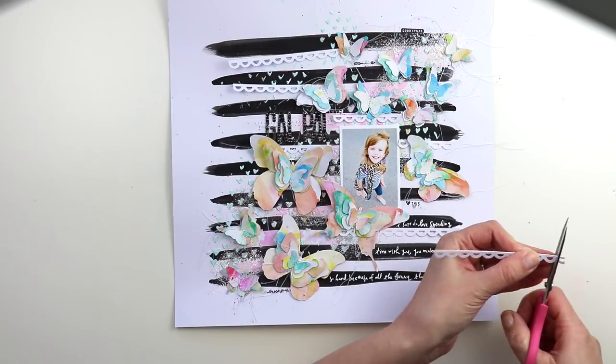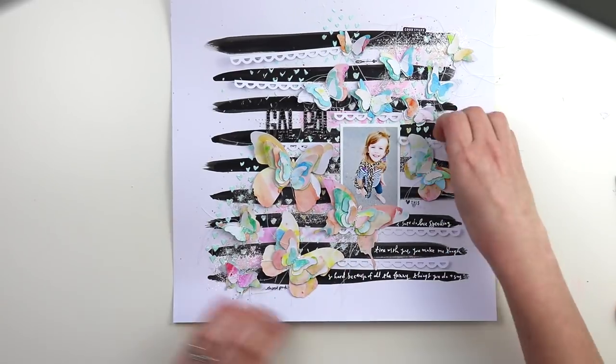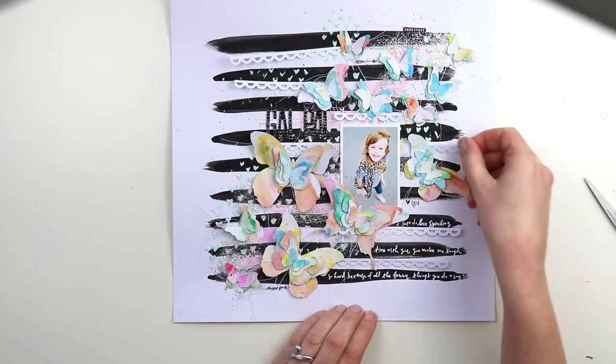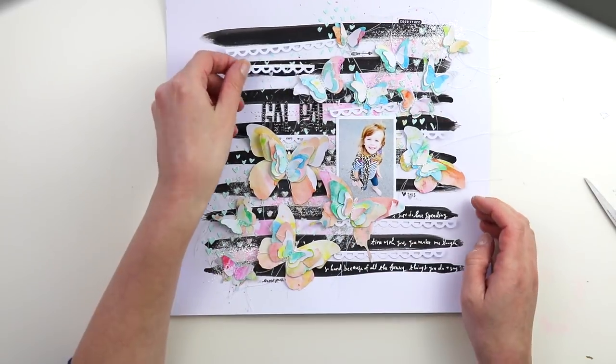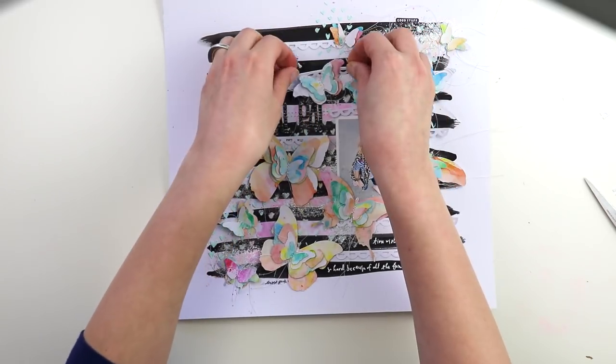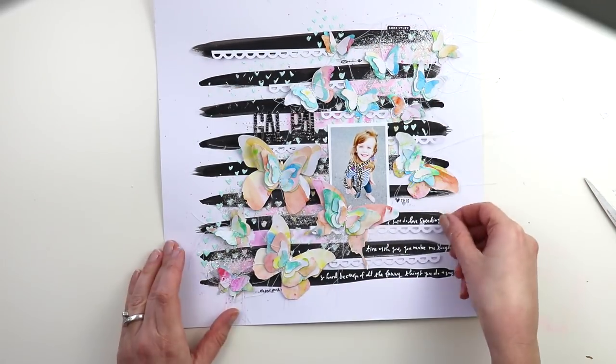This layout definitely has a Sue's Fish vibe. I love how she uses black and white and lots of pastel-y colors. If you're a fan of Sue's Fish, you definitely should go check out her Instagram, YouTube, and blog because she creates beautiful things.